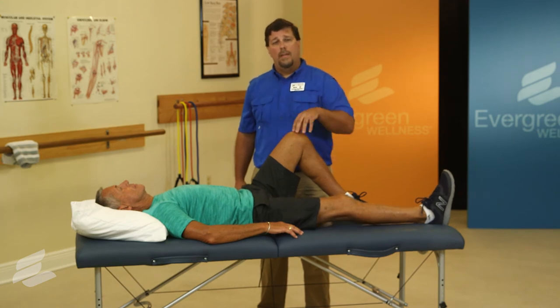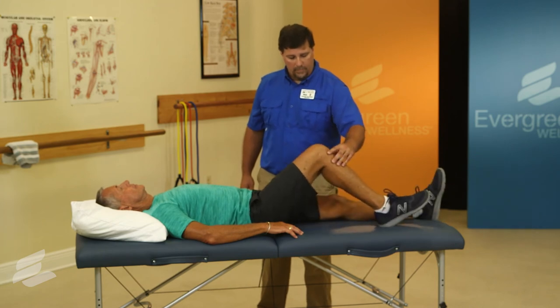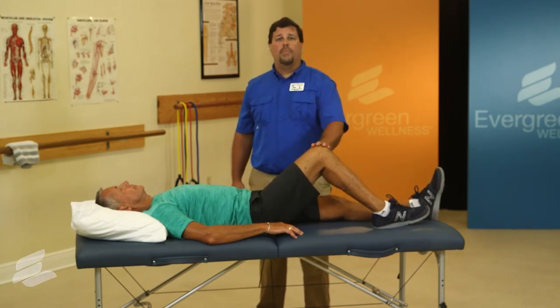As you do this, you'll repeat it on the opposite leg. Go ahead and switch. Perform three times per day.